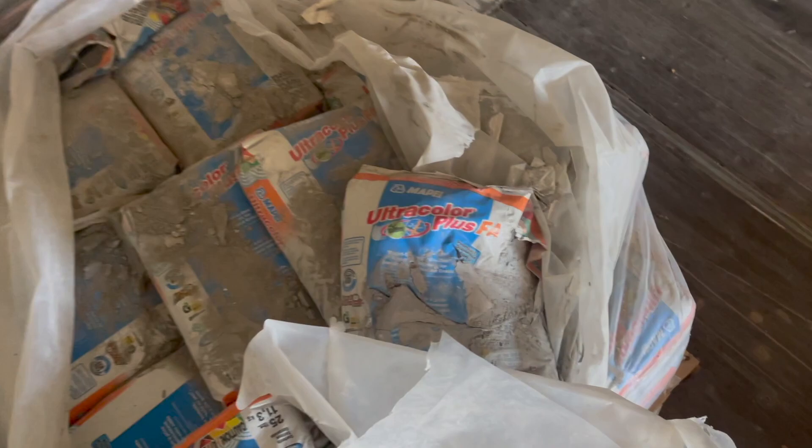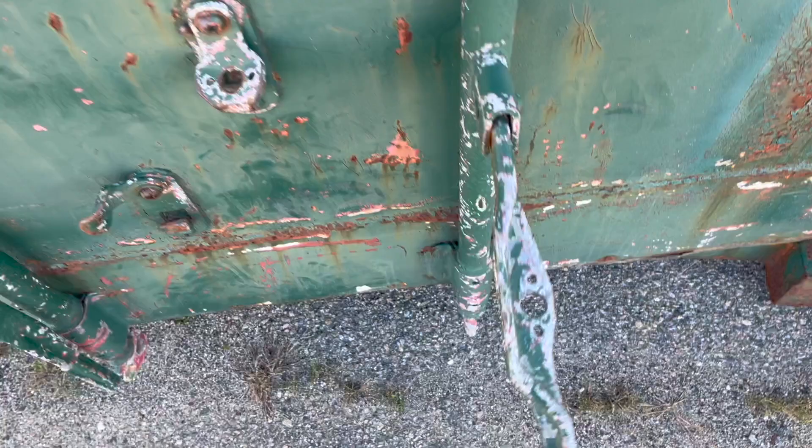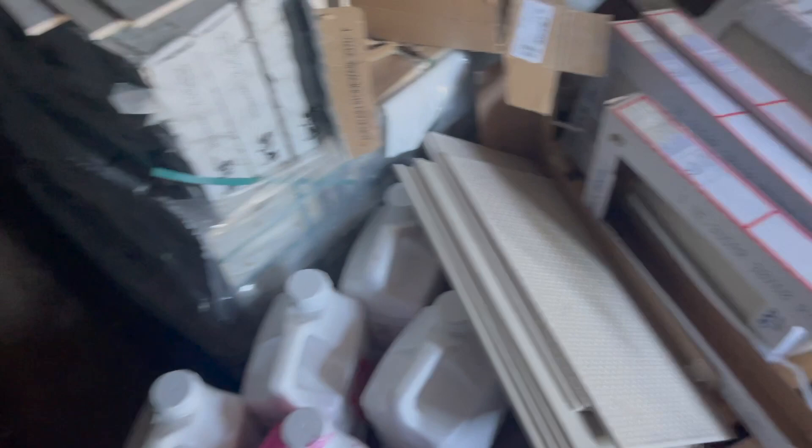We've got some grout over here — Ultra Color. Holy cow, there's a lot of grout. We also have a whole bunch of tile, some broken tile, and more primer. So this project is basically finished and they have tile left over — they want an inventory. They decided to tile a new portion, so they wanted to cut down more tile to make the sizes work out.